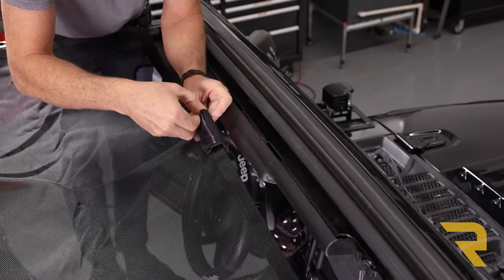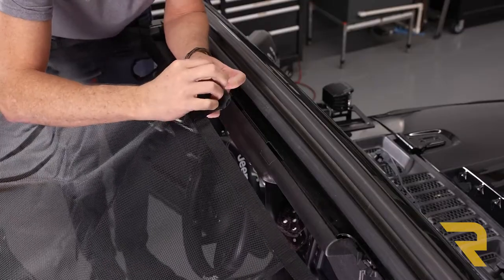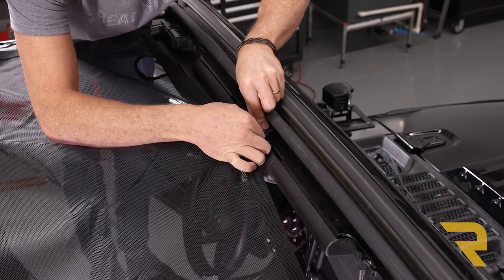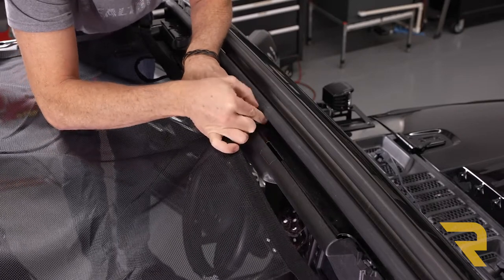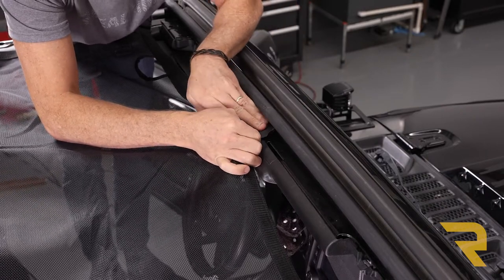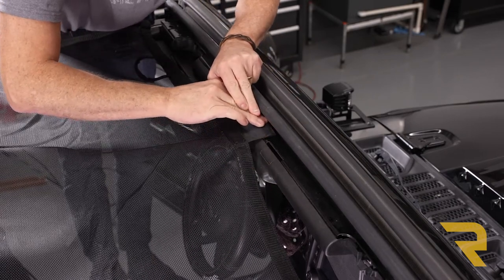Now we can go ahead and peel back one of the corners of the 3M velcro, line that up, make sure we're nice and centered, and stick it down in place. Then bear down and make sure we get good adhesion with that velcro.